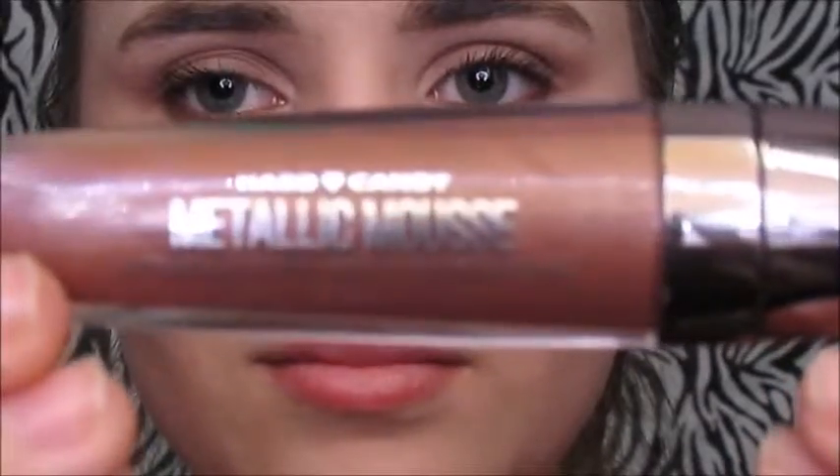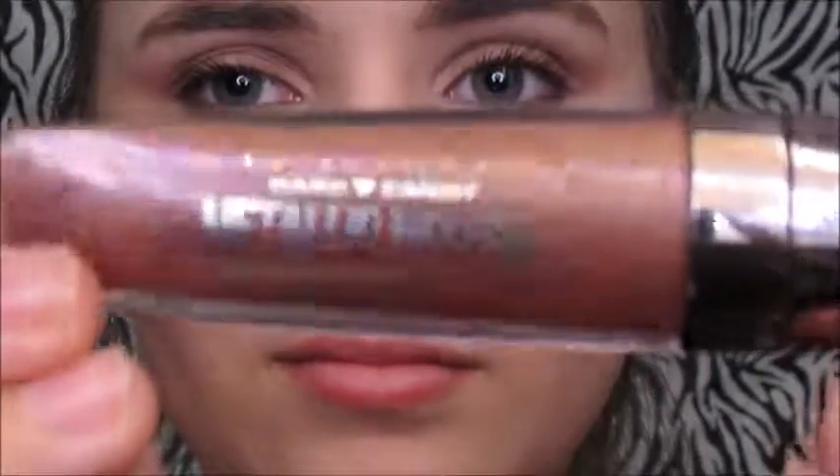Now I'm going to take this Hard Candy Melted Metal — it's like a liquid lipstick but it's metallic — and I'm putting that on my lips. It's a very pretty color, and yeah, that's pretty much all for the look.